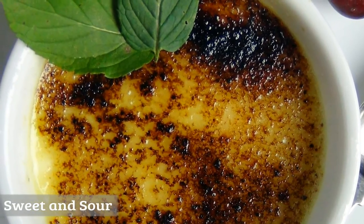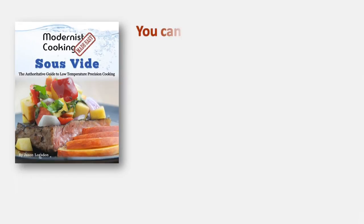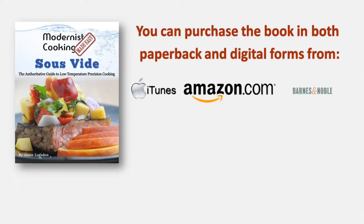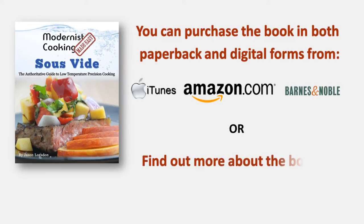So if you'd like to consistently prepare great food with a minimal amount of effort, then this is the book for you. I know you'll love it. It's available on Amazon.com as either a paperback or Kindle book, as well as through iTunes and on the Nook.